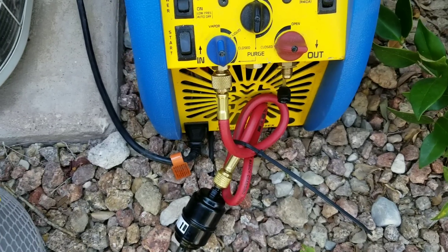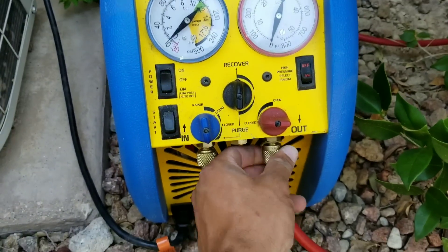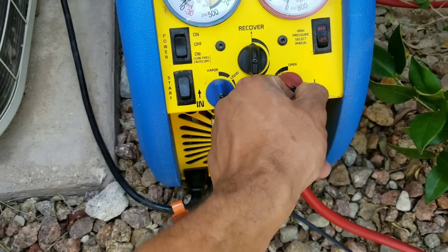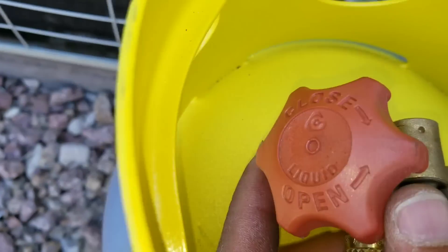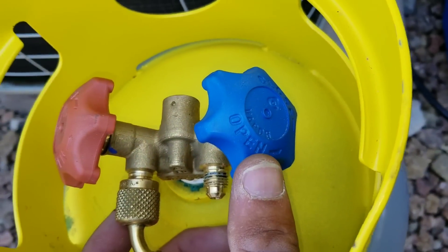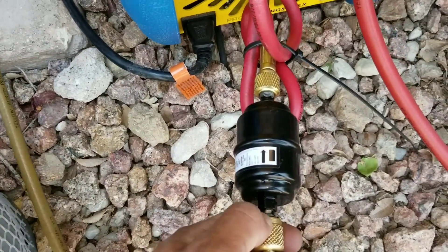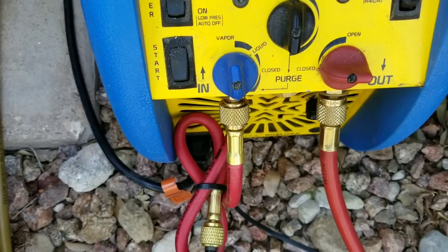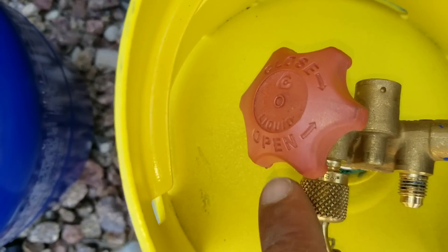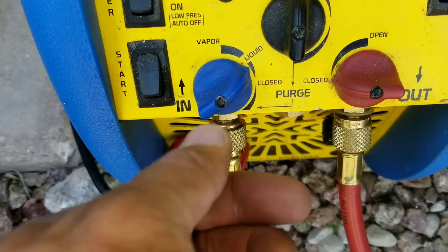Now I am going to connect my tank to the out or discharge portion on my recovery machine. Right now you can see we have it in the closed position. I am going to be starting my recovery here where it says liquid — this is going to be your vapor side — so we're going to start recovery on the liquid side. I'm going to reconnect our gauges to our condensing unit. My gauges — I am going to connect my yellow hose right here to the filter dryer that connects to the inlet or suction on my recovery machine, and as I said we are connected right now to the liquid. So we are going to make sure that we are set to liquid, and then once we do the vapor we'll close it and put it to vapor.